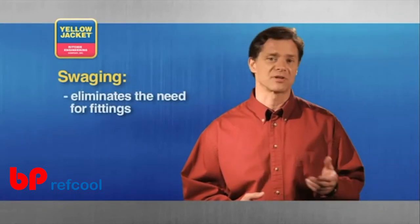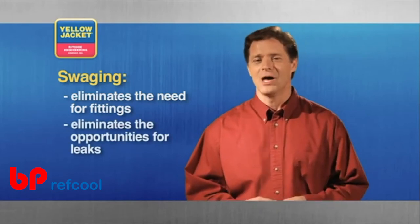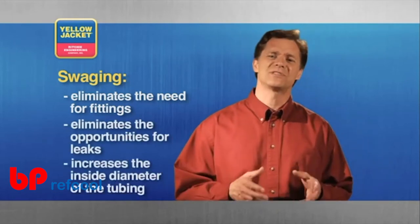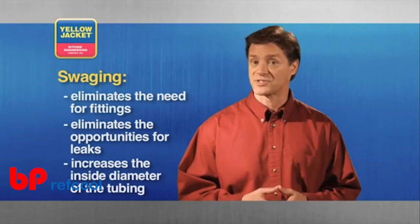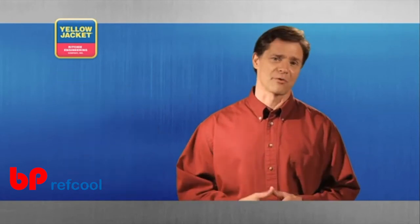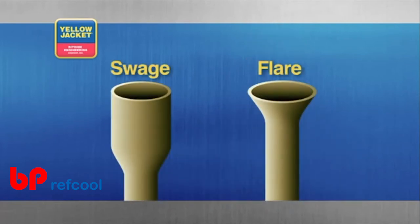However, swaging eliminates the use and expense of fittings, as well as the opportunity for leaks. Swaging allows you to increase the inside diameter of the tubing for a short length, so you can slip one tube inside the other before brazing. This graphic shows the difference between a swage and a flare.